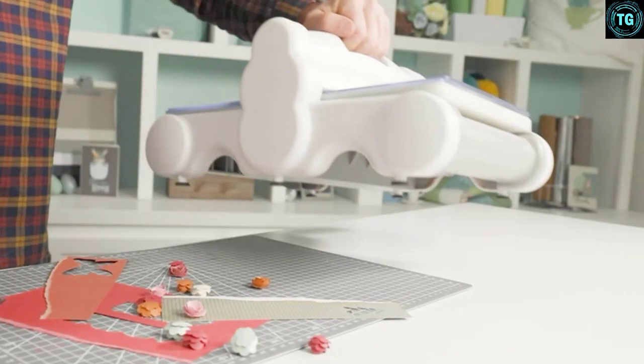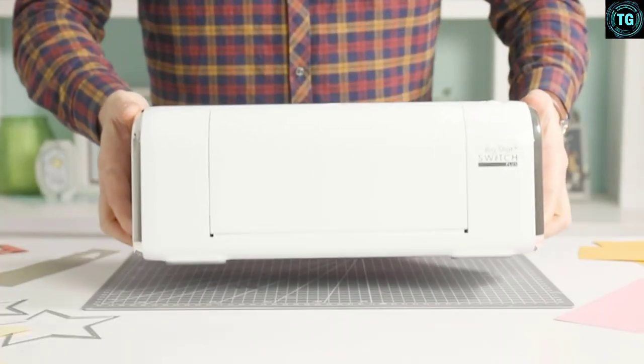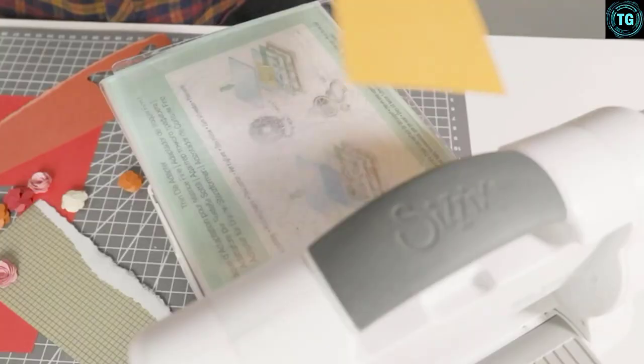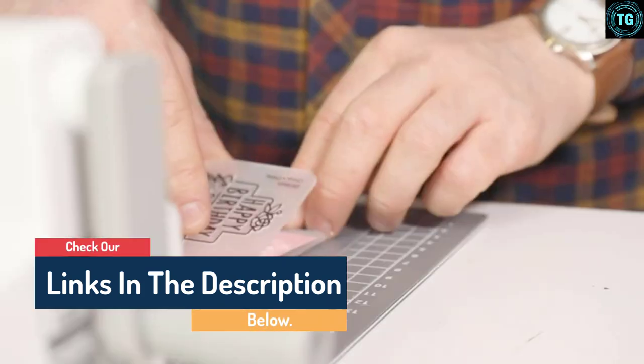Hello guys, today in this video we are going to help you find out the best die cutting machine on the market. I made this list based on my personal opinion and I tried to list them based on their quality, durability, customer reviews, and more. If you want to see their price and find out more information about them, you can check our links in the description below.